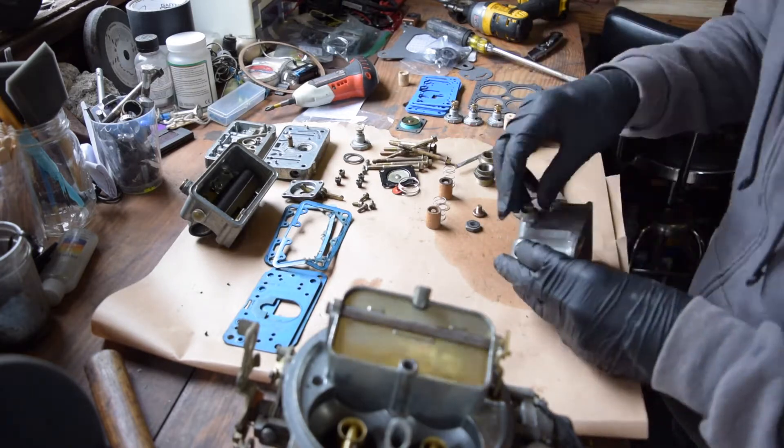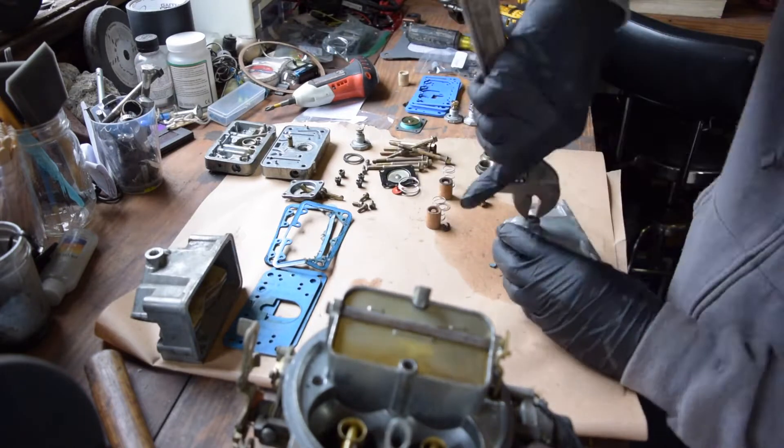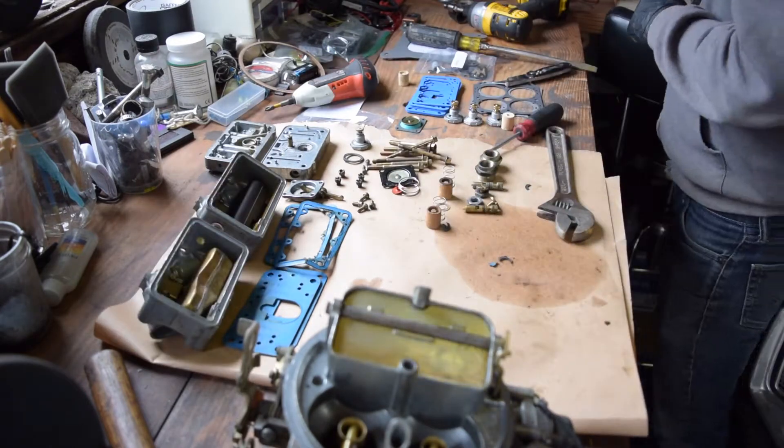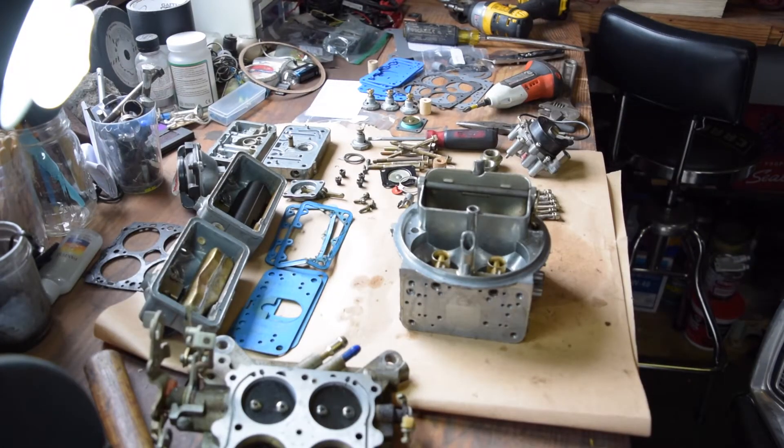The next part is a little tricky and my camera actually cut out for this, but if you have a vacuum secondary carburetor, you're going to want to turn it upside down and look for the little rod that connects the vacuum diaphragm housing to the secondary throttle shaft on the base plate. There's a really small C-clip that you have to remove in order to disconnect this.